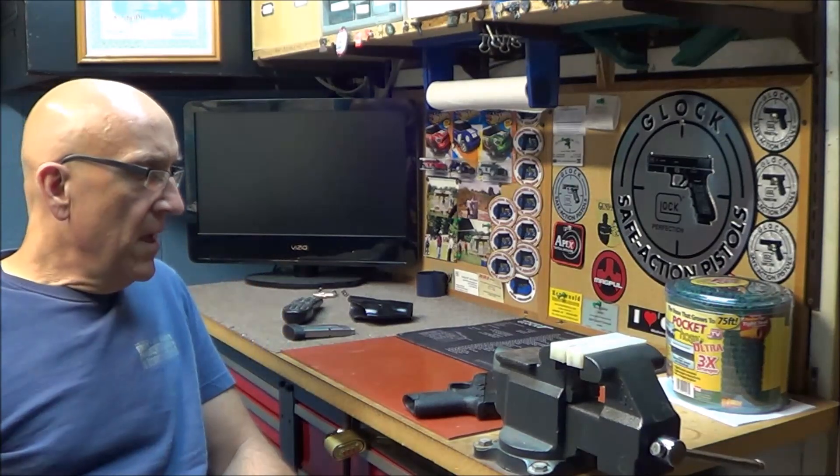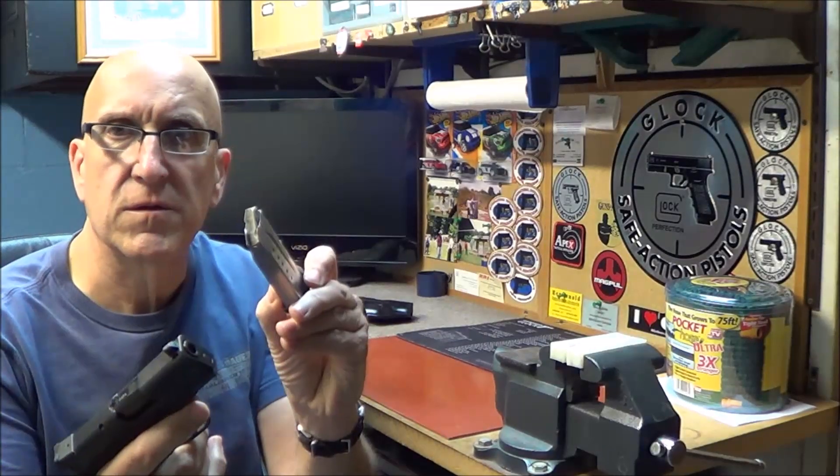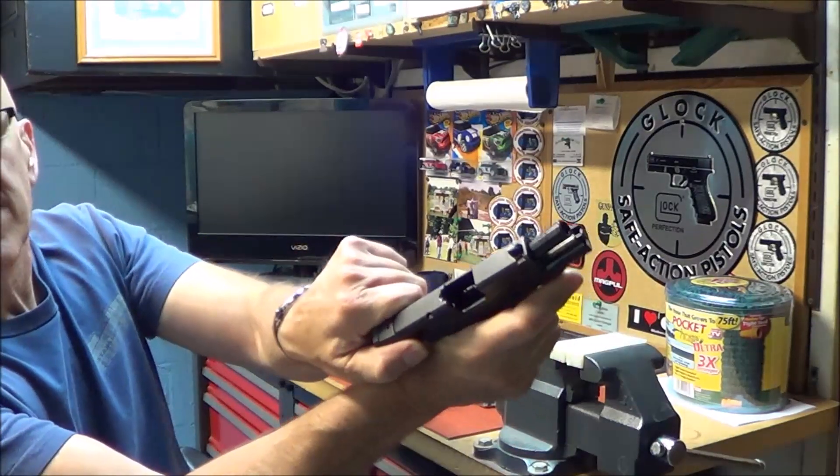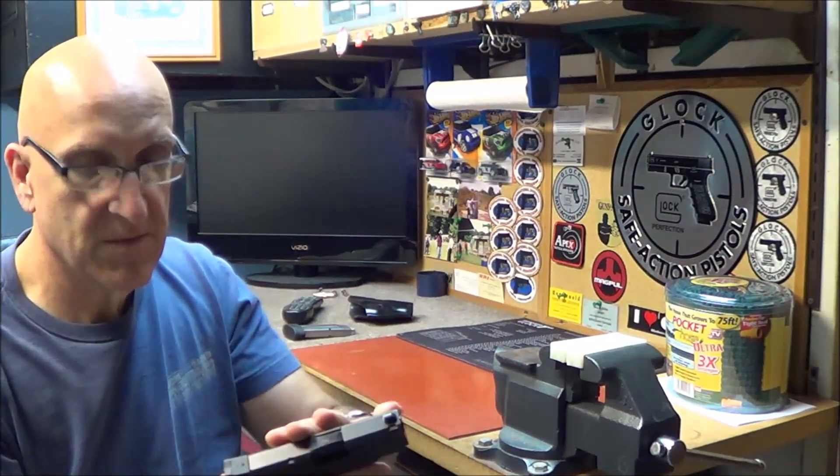We got the M&P Shield 9 millimeter. We're gonna do a little safety check — I know you guys like to see that. Safety check, gun safe, no bullets in it. However you want to put it, we're ready to rock and roll with it.